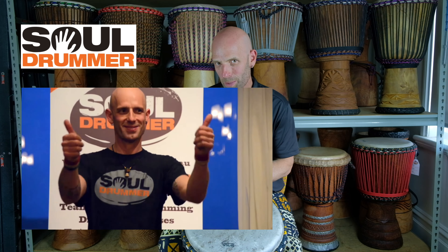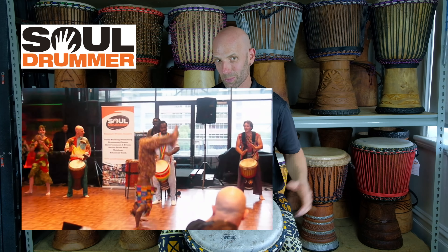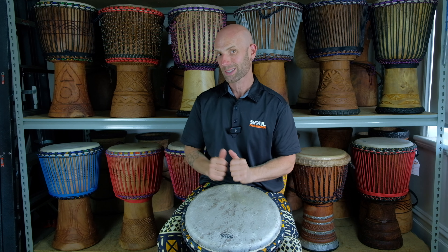Hey everybody, this is Sol from Sol Drummer with another Learn Djembe Online video. This is a Guinea style 4-4 accompaniment call and solo phrase.